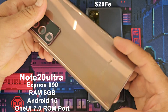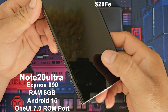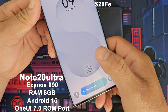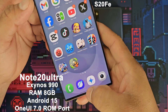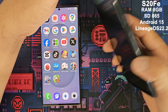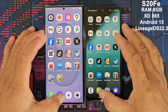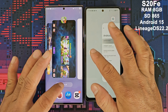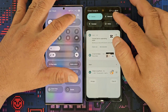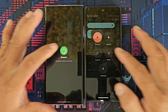The Note 20 Ultra uses the Exynos 990, also running a custom ROM with One UI 7.0. The S20 FE uses the powerful Snapdragon 865 chipset, running a custom ROM from Lineage OS developers — LineageOS 22.2 with the latest Android 15.